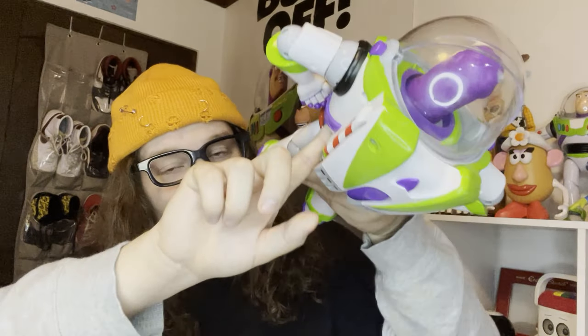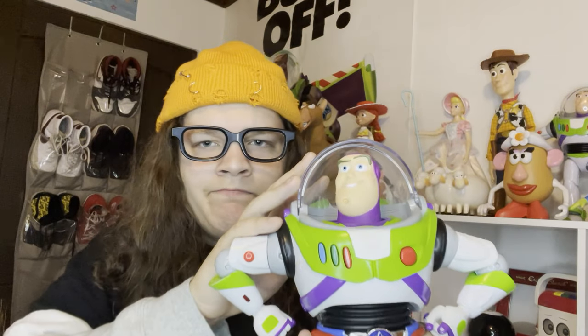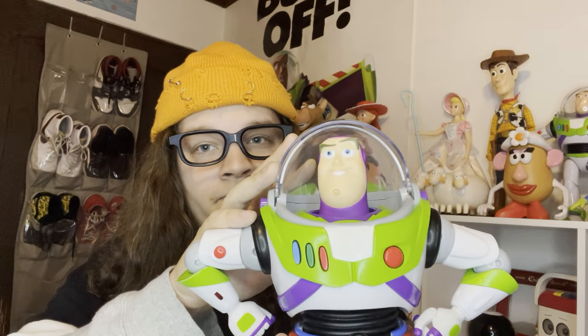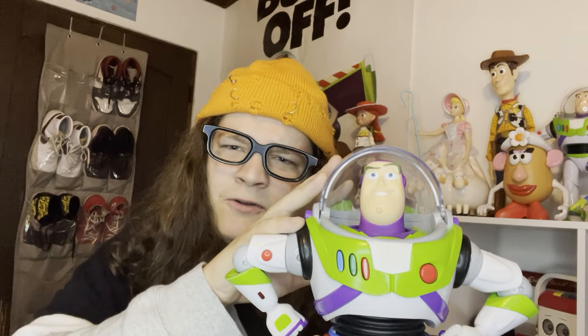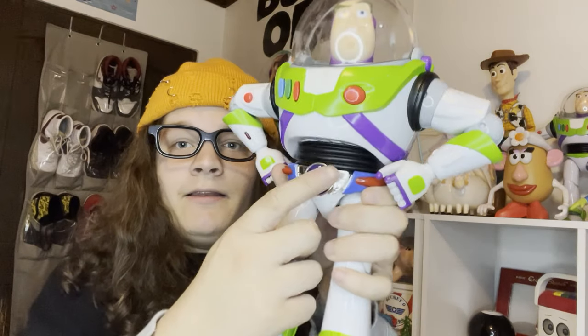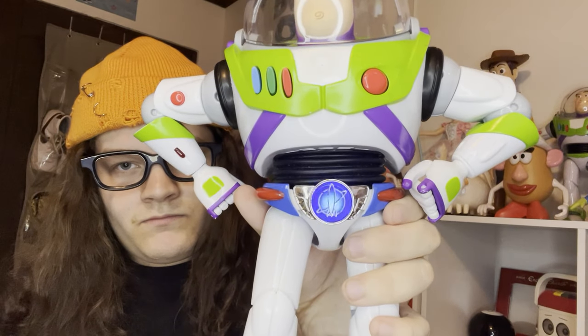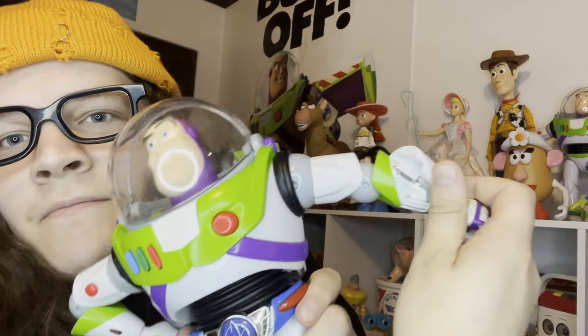One thing I do gotta show you guys is the difference in the helmet — it's a little different, slightly. This is one awesome toy; it even has his press communicator. I will say that the buttons, the voice, and the technical stuff on him are a little glitchy.